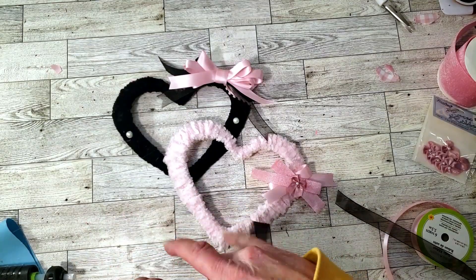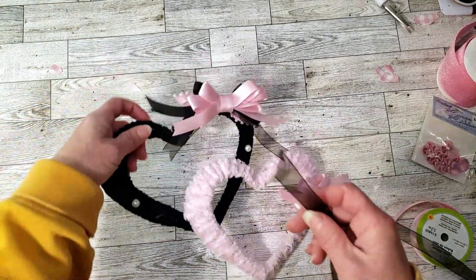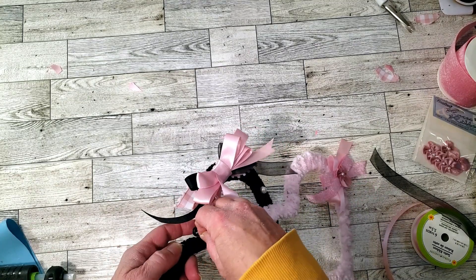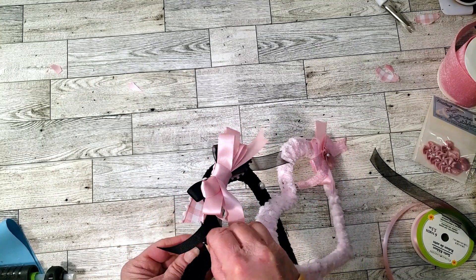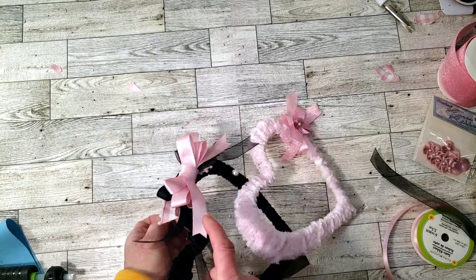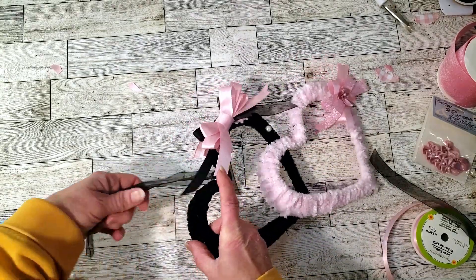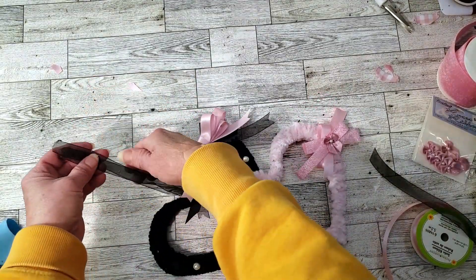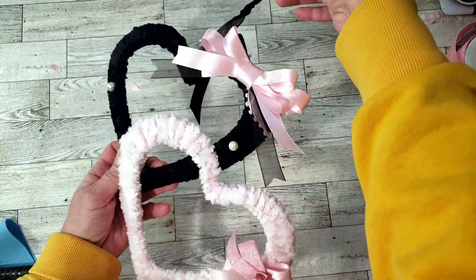Now I want to be able to hang it, so I grabbed a piece of ribbon from Dollar Tree. There's a little hanging hole at the top of the heart, so I placed the ribbon right through there, tied a knot at the top, cut off the excess — and that is it. This is how it came out; I think it came out so cute.